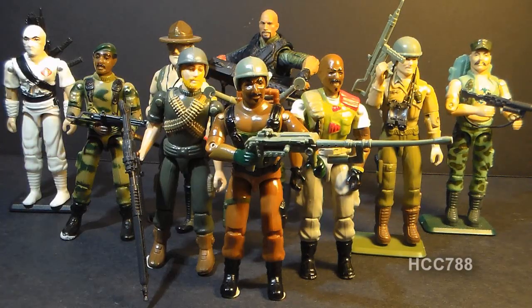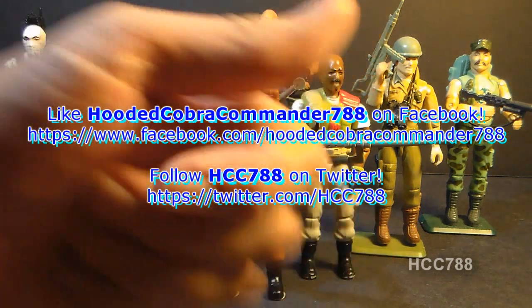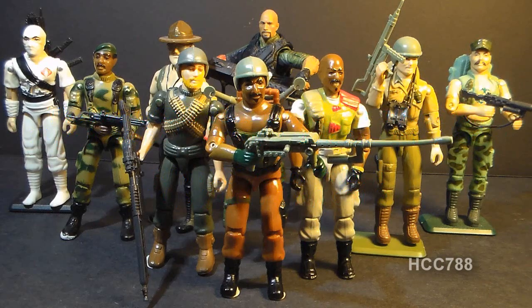That was my review of the 1984 Roadblock version 1. I hope you enjoyed it, and if you're thinking of getting a Roadblock action figure, I hope you found it informative. If you liked it, don't forget to give it a thumbs up on YouTube, and don't forget to subscribe — I've got a lot of great new G.I. Joe toy reviews coming up. Don't forget to check me out on Facebook and Twitter — you'll get a lot of updates there you don't get anywhere else. I will see you next week with another vintage G.I. Joe toy review.